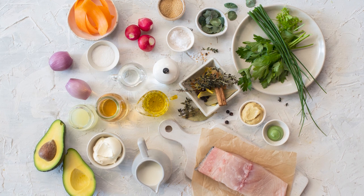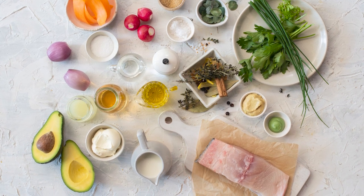Hi guys, my name is Tim Gatt from William Angliss Institute Sydney. Today I'm going to be cooking kingfish ceviche using Cornwell's apple cider vinegar. We're going to do some pickled vegetables, an avocado purée and some puffed amaranth on top.